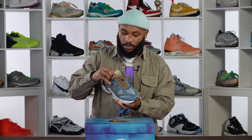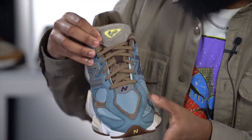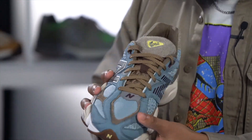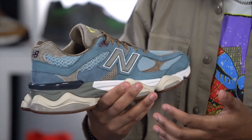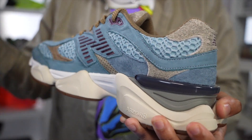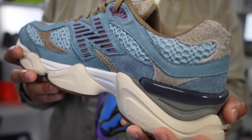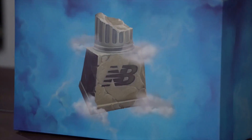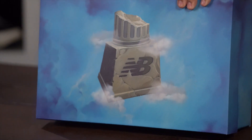Outside of that, there's really no similarities between this and any other 9060 you've seen. You've got more hairy suede right here on the tongue with that '9060' right there, you got these hints of blue, brown, and purple really all through this sneaker. This mesh just looks incredible — it definitely reminds you of the way a column would look, which is what this shoe is inspired by. It's about that whole Age of Discovery thing, and you can see it right here on the box.